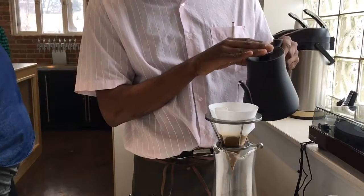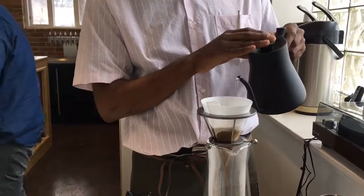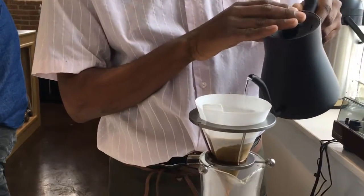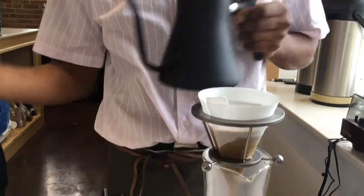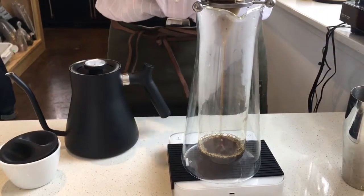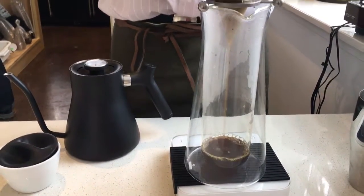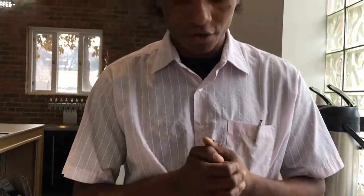We're going to do our set pour. The reason why we do pour-overs is drip coffee is fantastic, but each coffee has even crazier nuances than drip can sometimes show. With pour-over, you're in control of the grind size, the water temperature, and those two interactions control all those tastes. We want to give the best tasting and most unique coffee, and this gives us the avenue to do so.